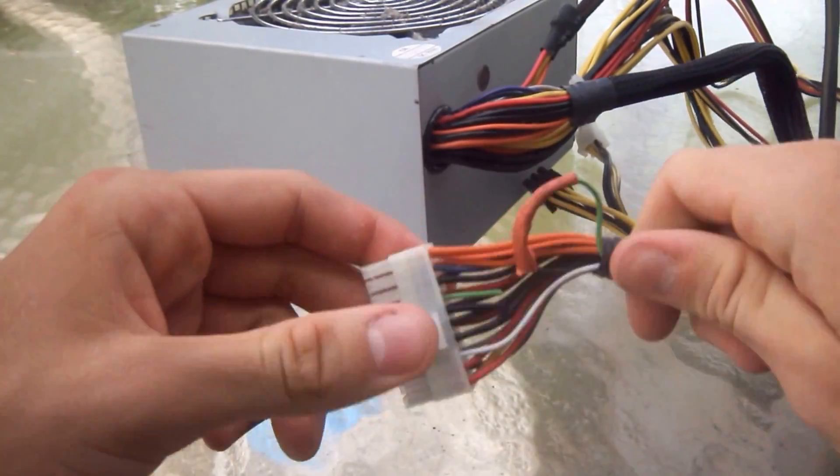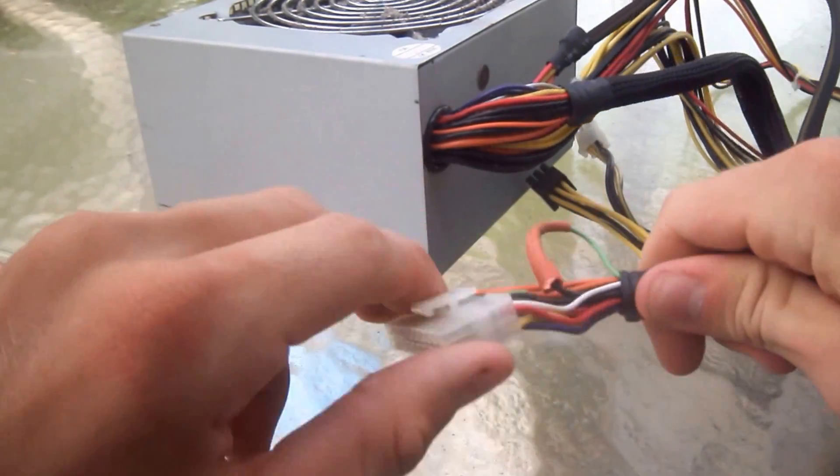Alright, I got these connected. Now whenever I plug in this PSU, it will turn everything on.